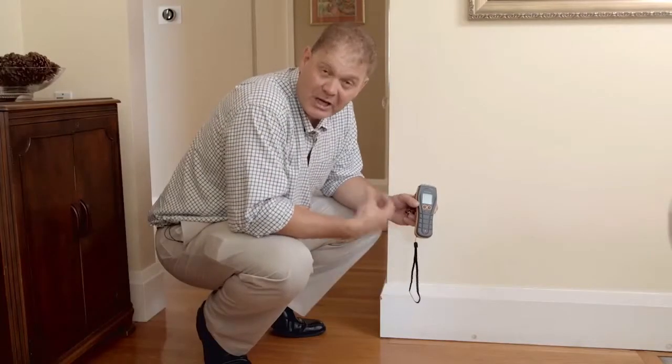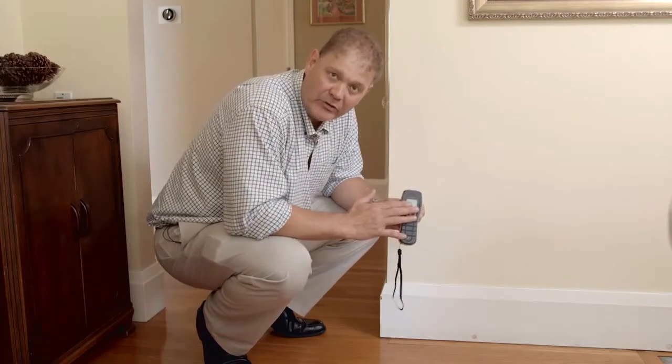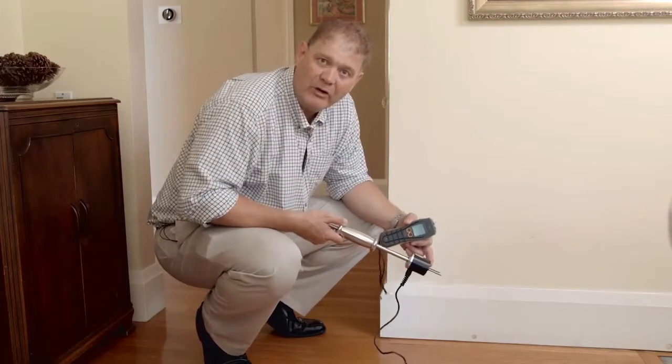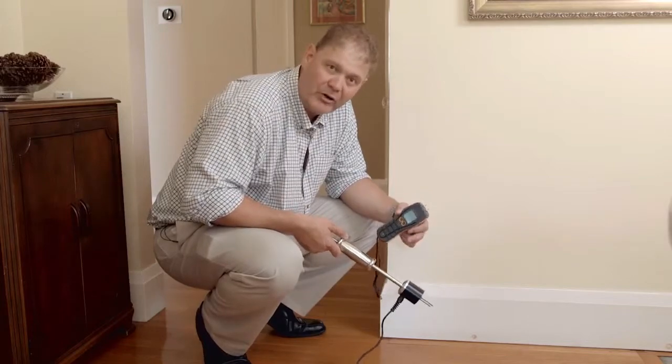Now for hardwood floors, particularly when restoring after flood damage, we recommend you use the hammer electrode with the Survey Master. This heavy duty hammer electrode can be used in hardwoods and softwoods and you can take moisture measurements as you drive down through the material.